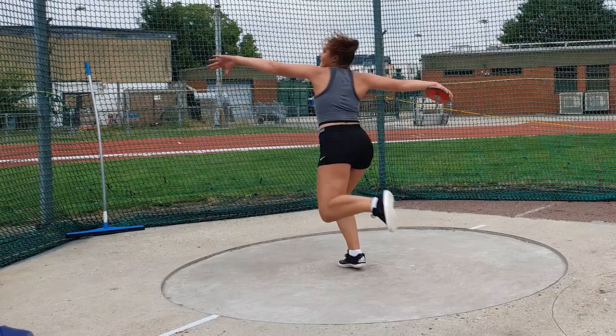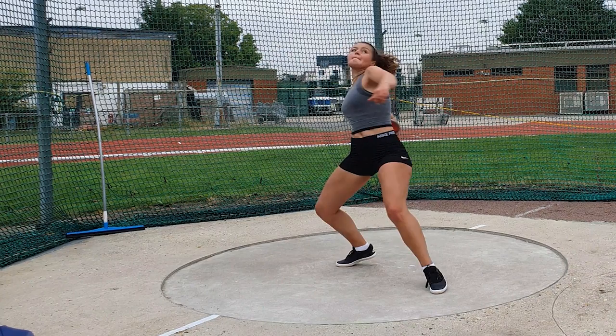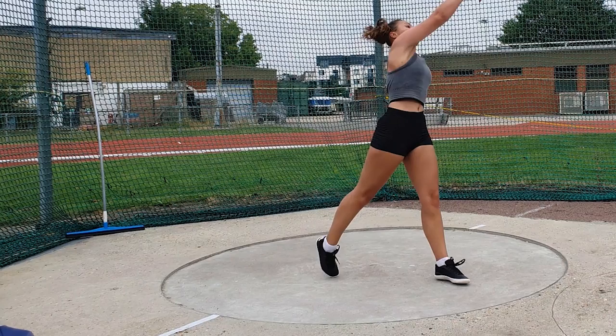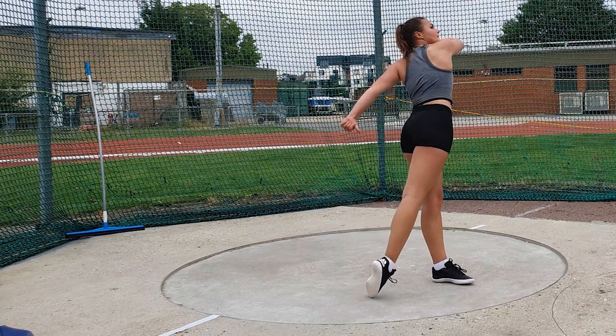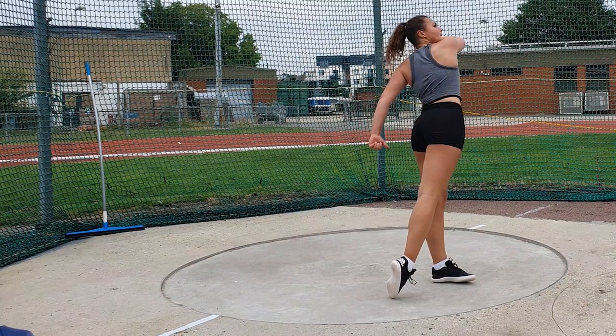Remember with the power standing position you want to ensure that the discus is all the way back around you while most of your weight is over your right leg, and then the activation through that right toe, knee, hip comes through first, and then the hand comes through last with this full big rotation — and the key is to finish off the throw.